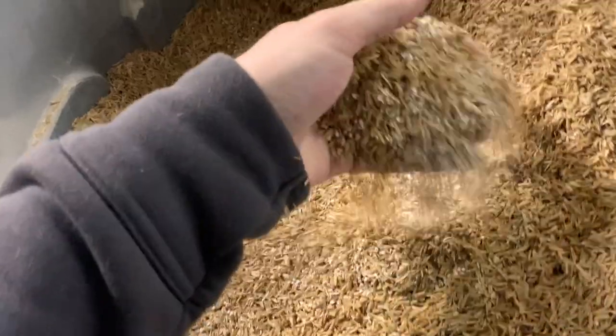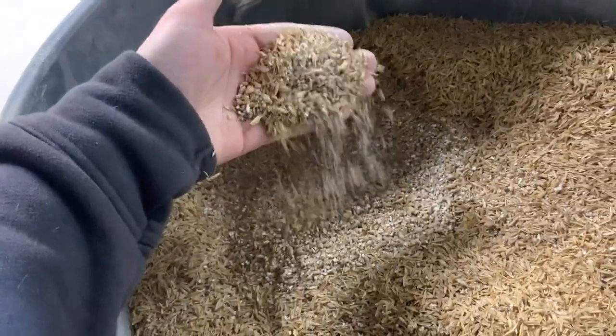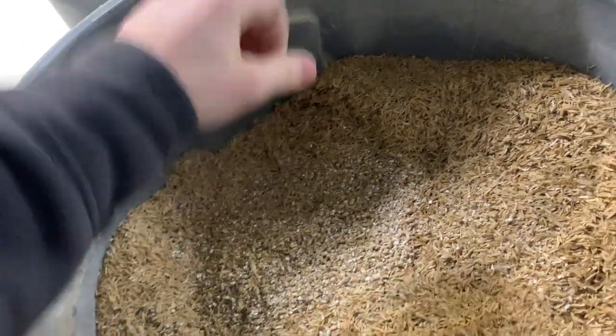So these are the grains that we're going to be using. You can see we've got a ton of rice hulls on top because we are using a large amount of unmalted wheat mixed in with some Belgian pilsner malt. If you can't get a hold of Belgian pilsner malt, you can use any kind of European pilsner malt — that'll be fine.